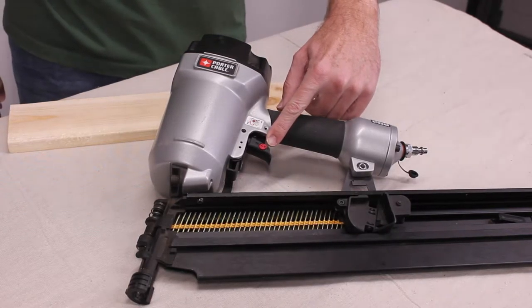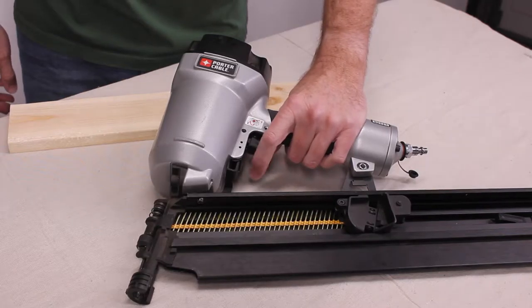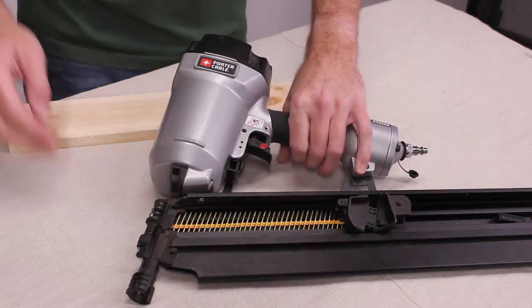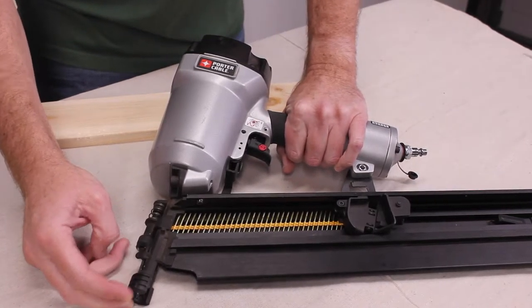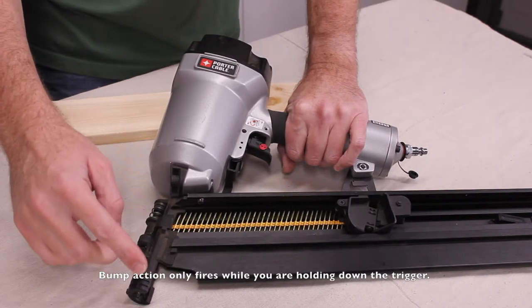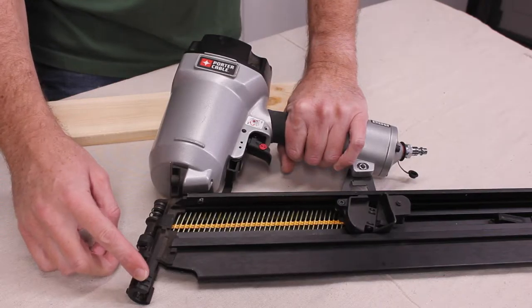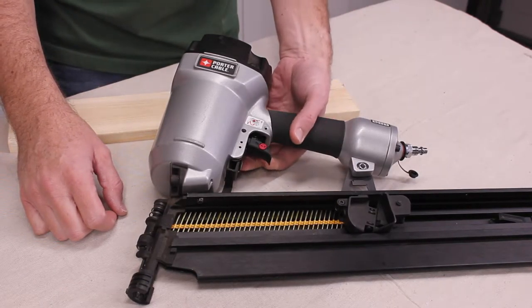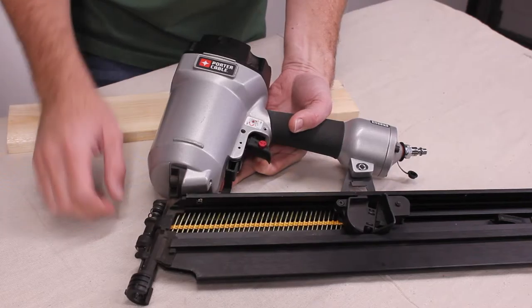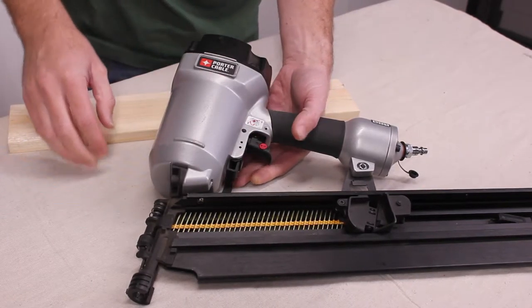Do you know what this little dial is for? It allows you to switch from the trigger switch to a bump action. The bump action allows you to fire a nail every time you bump your nail gun against a piece of wood for rapid firing. In order to switch, you need to push up on this dial, switch it over, and then let it go.